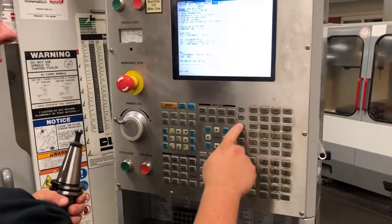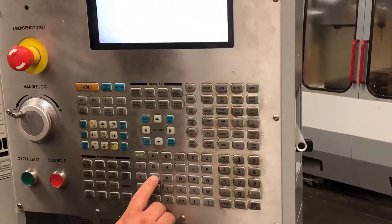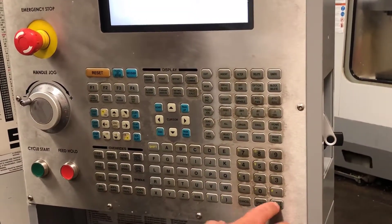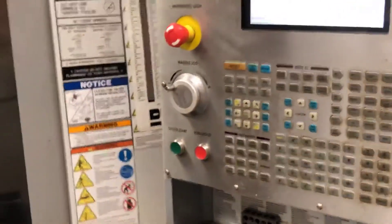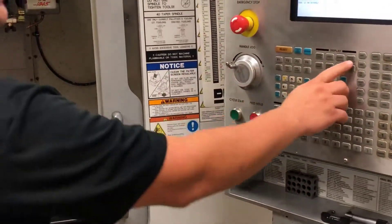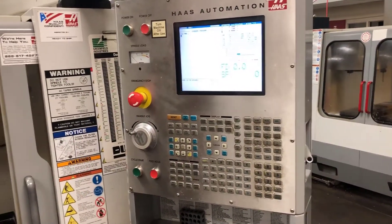I'm going to go into MDI, remove the previous commanded codes, and type in T12 to call up tool 12. M6 will complete a tool change. Remember to hit your end of block and then press write enter to make sure all that goes up there. Now I will hit cycle start — after I close my door my machine will take off. I now have tool 12 loaded into my machine. If I would like to check that, I can hit current commands — my current command screen will bring up tool 12 in the spindle message so that I am 100% positive I am loading my tool in the correct spot in the machine carousel.